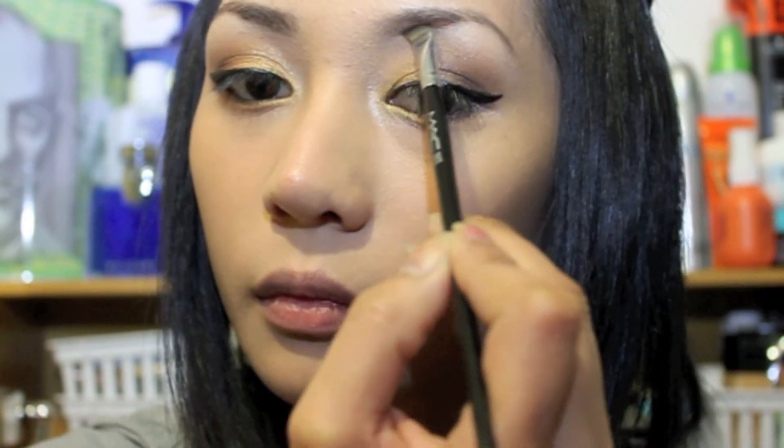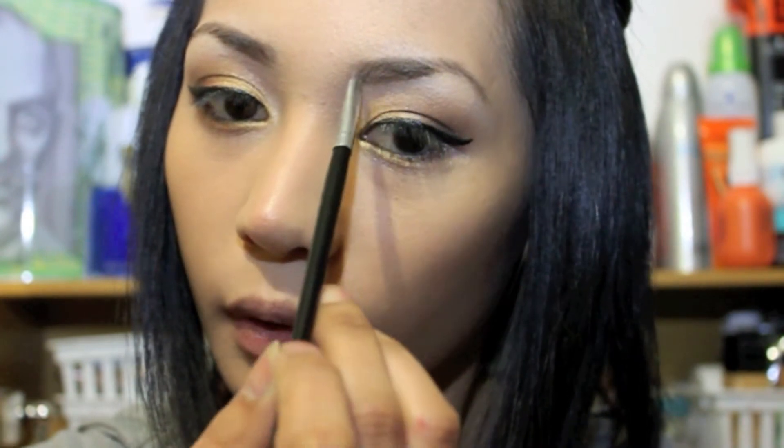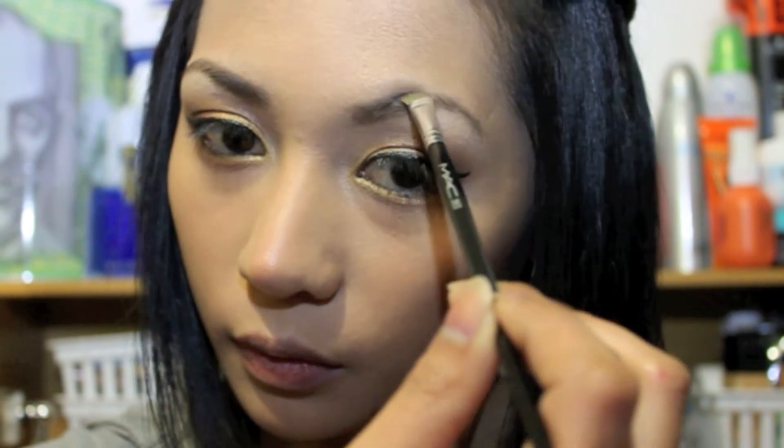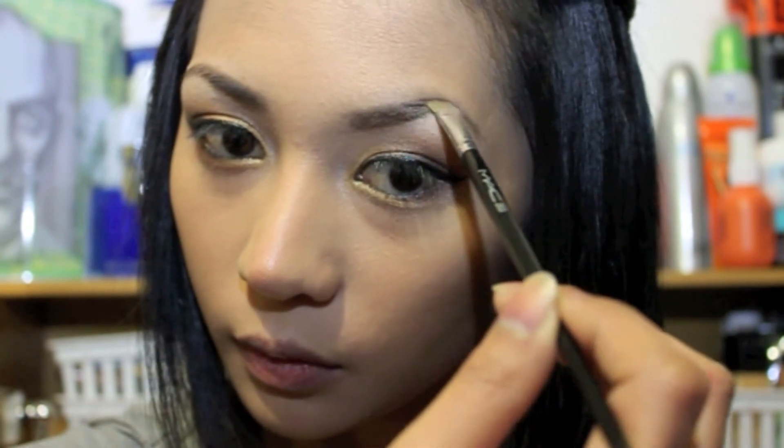Always remember when you do your eyebrows, make sure the color you choose is two shades lighter than your hair color, and just follow your natural hairline to make it look more natural.